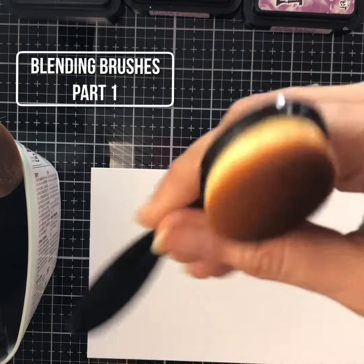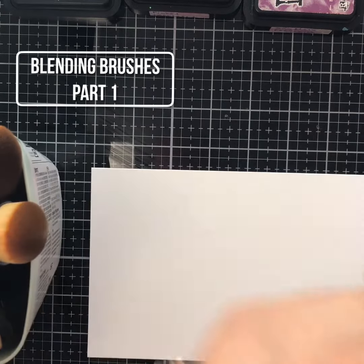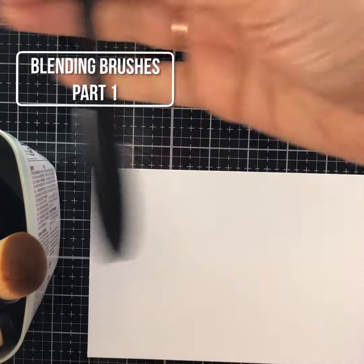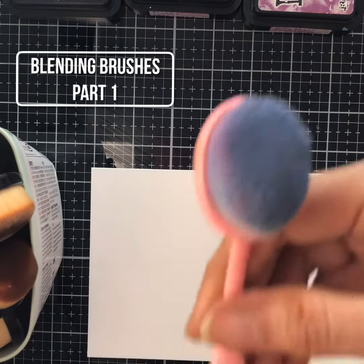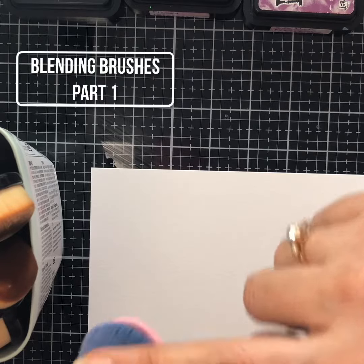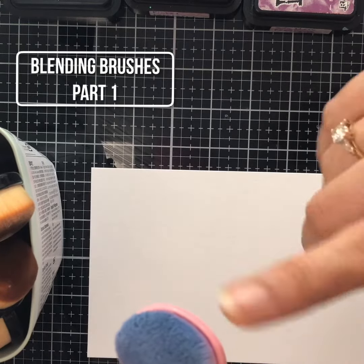With the Picket Fence brush, you have a space where you can put your own color labeling. It is always better to organize by color, because otherwise if you don't remember which color has been used on which project, you might end up spoiling your work. The Darker Arts brushes are stained with oxides because I keep them for oxides only — I don't use them with distress inks.